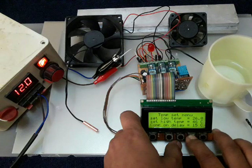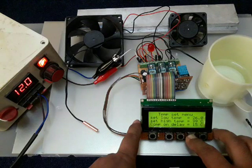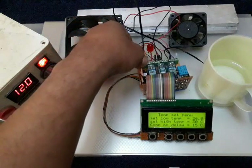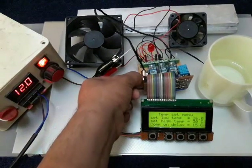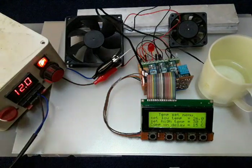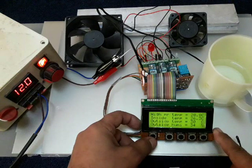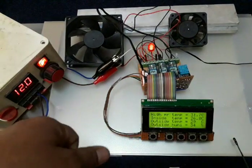For high temperature, I can also press multiple times to increment quickly — up to 100, then it wraps back to 30 degrees. If I put the sensor back on the heat source with the set point at 30 degrees, 30 plus 10 tolerance equals 40 degrees, so the fan turns on again. I exit the menu and can see the actual high temperature reading incrementing — now at 29 and continuously rising.